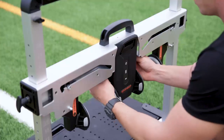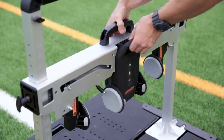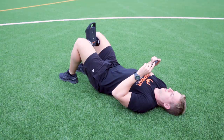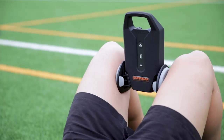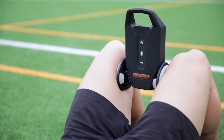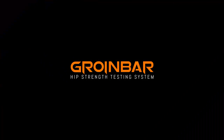The Groin Bar also features a portable mode, particularly handy for teams on the move. Scoreboard automatically detects when the head unit is removed from the frame so it can be used as a standalone device. This allows teams to continue regular monitoring of their athletes while they're on the road. Contact Vault Performance for more information.